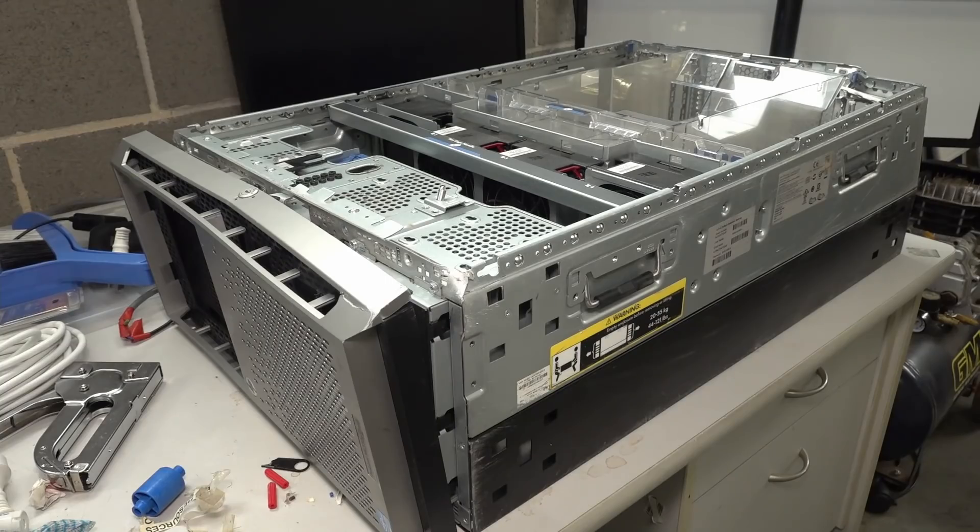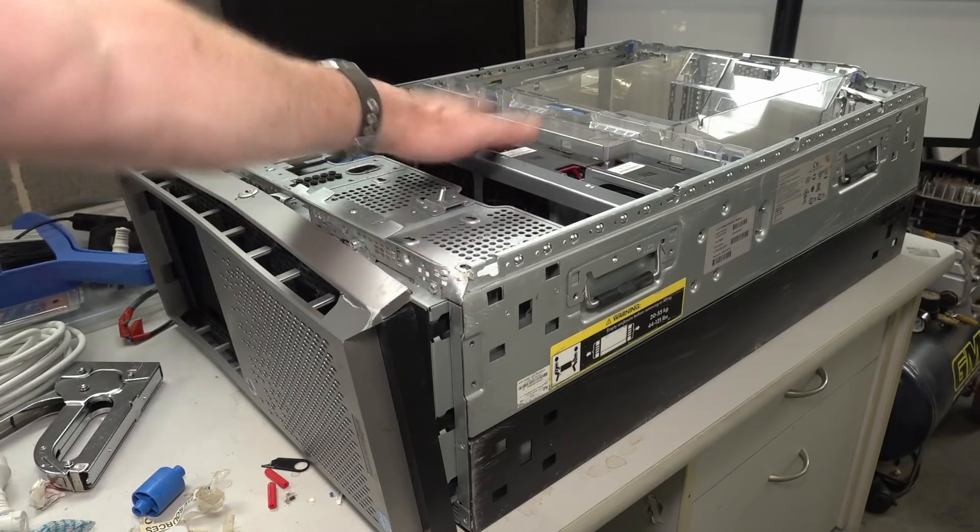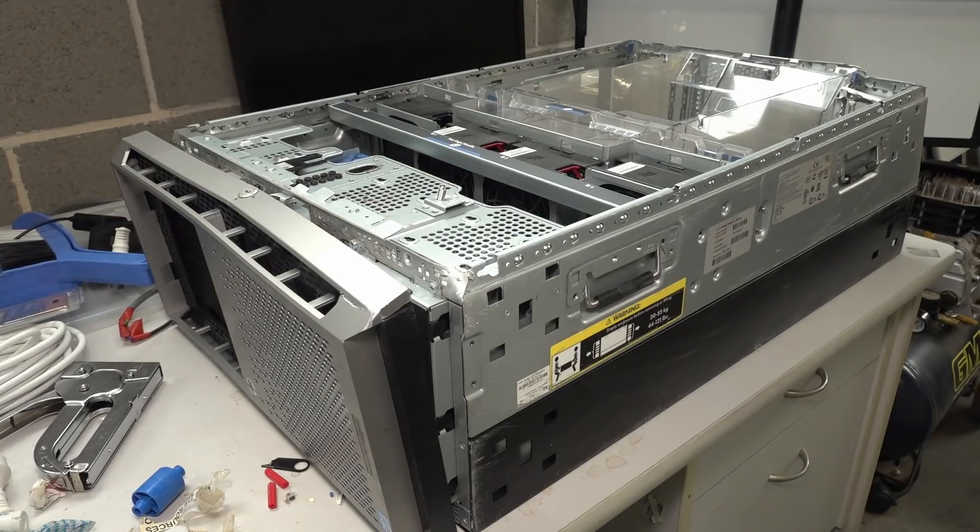I've got absolutely no interest in using this thing at all. What I thought I'd do is at least power it up, see if it works, and then just scrap it — not really for parts to use, although the fans I do like the look of. But just the motherboard inside, I don't know, it's just a nice wall ornament or something. Anyway, let's squeeze inside.